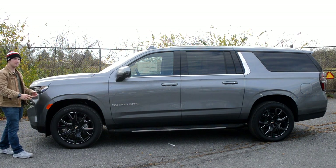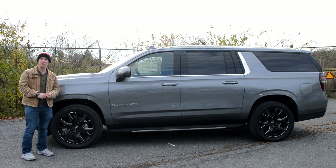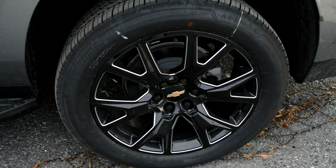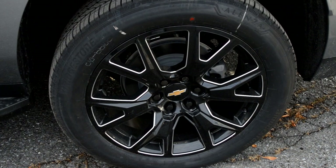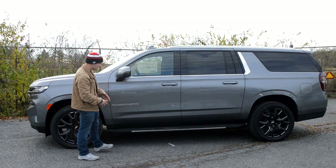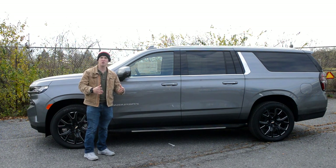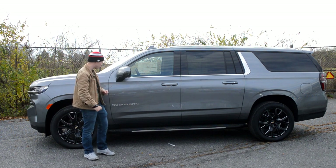Moving along to the profile of this Suburban, you have 275/50R tires wrapped around 22-inch wheels. I really like the black with the little chrome accents — I think that really offsets nicely against this color. You'll have your Suburban badge down here and you do have running boards. These ones are not power like you get on the higher-end Yukons — I'm imagining you could probably get the power running boards on the High Country trim.